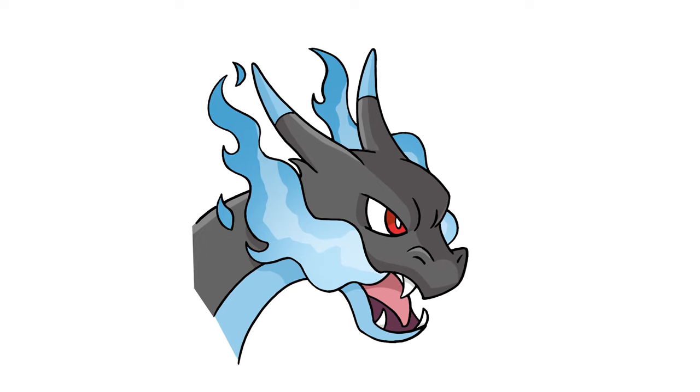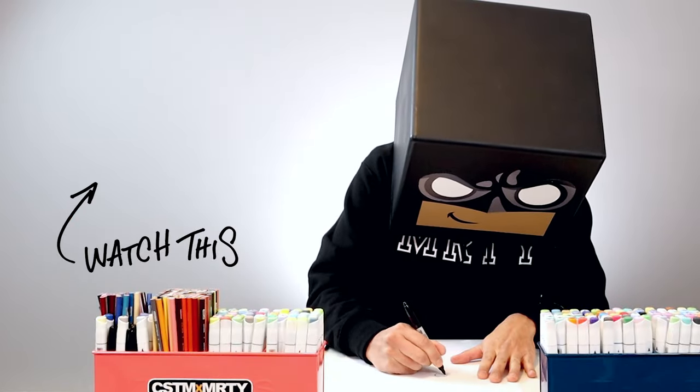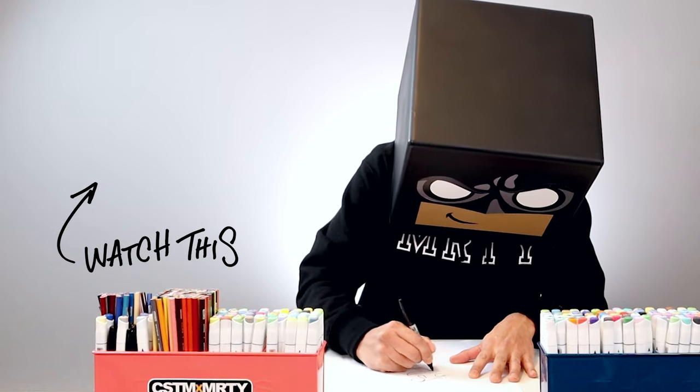And then we'll sign our art and add a splash of color — and that's pretty much it. There's a portrait illustration of Mega Charizard X. I hope you enjoyed today's lesson. If you did, please make sure you subscribe because I'm posting new lessons every single day. And if you want to draw more characters like this, you might want to check out this video over here. I want to thank you for watching and I'll see you again soon.